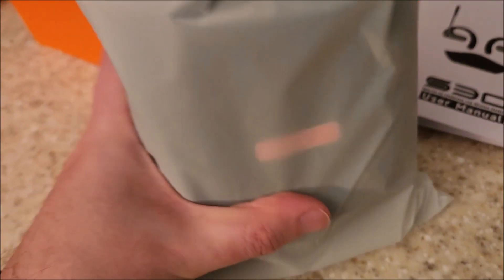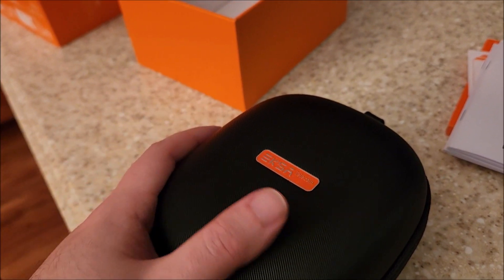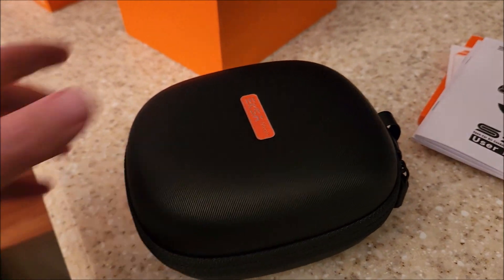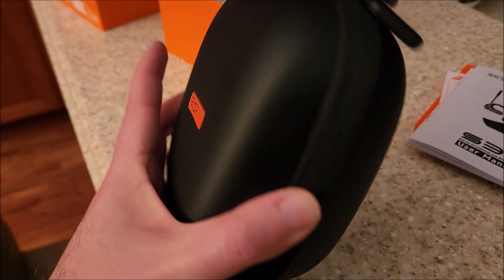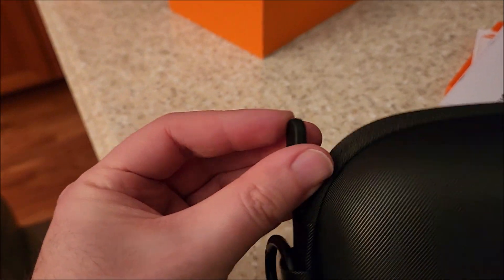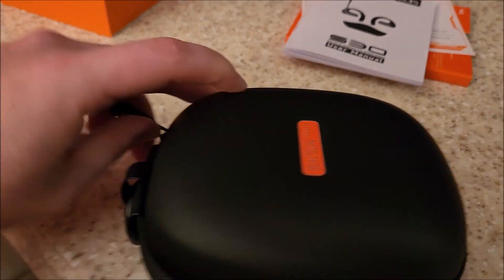It actually comes with a carrying case as well — very nice. I wish you guys could feel this; it's a really nice carrying case. It has a metal carabiner clip that's very circular — I've never seen a totally round one before. It has a strap, a rubber zipper, and the material itself has a rubbery texture with their logo in orange and gold. Very nicely made.